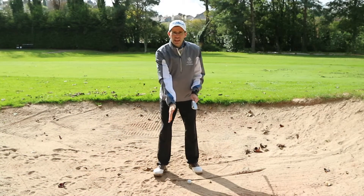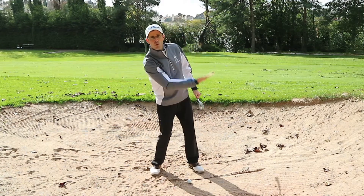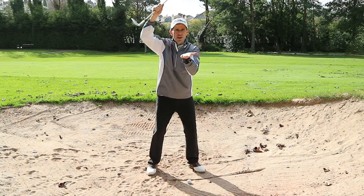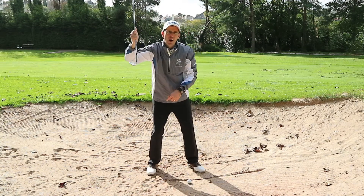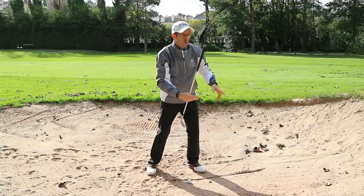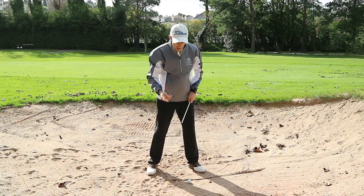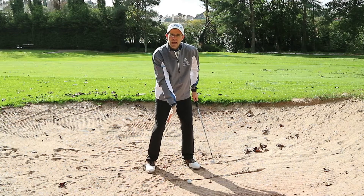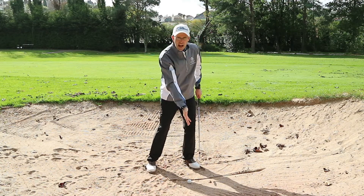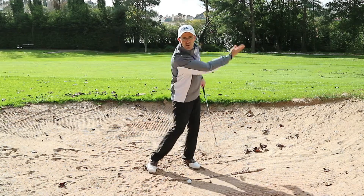I see so many players coming into bunker shots trying to help the ball up — they lean backwards and try to lift it. What happens is you end up hitting the sand too far behind the ball, getting way too much sand, and then either leaving it in the bunker or thinning it out. So we're going to keep our weight a little bit forward, leaning slightly towards the target, and then make sure we accelerate through the shot.